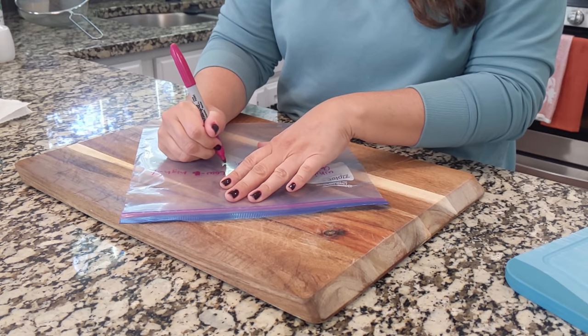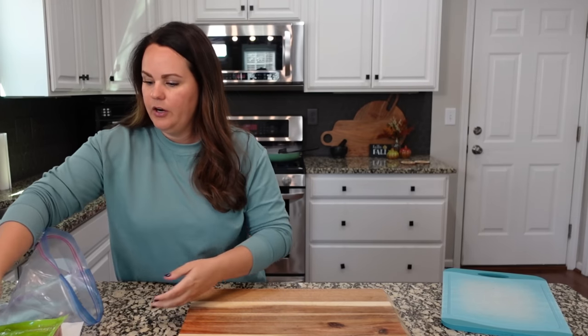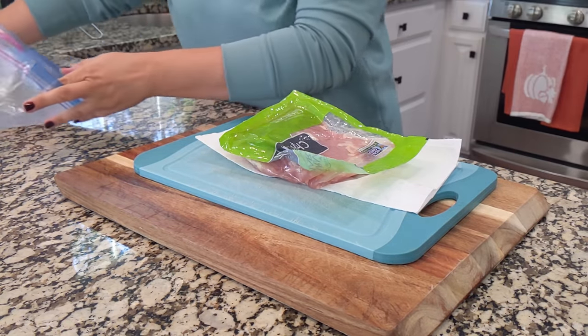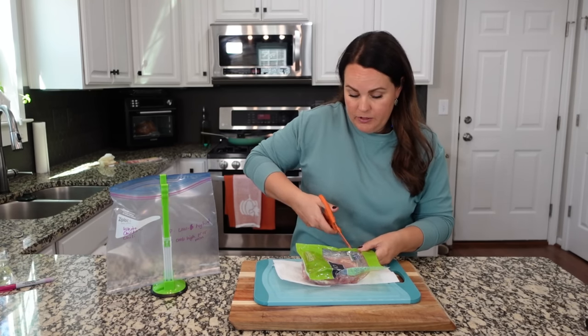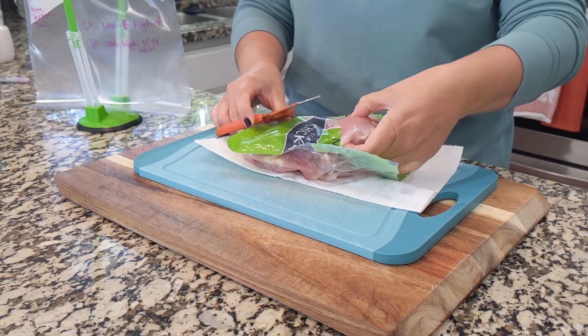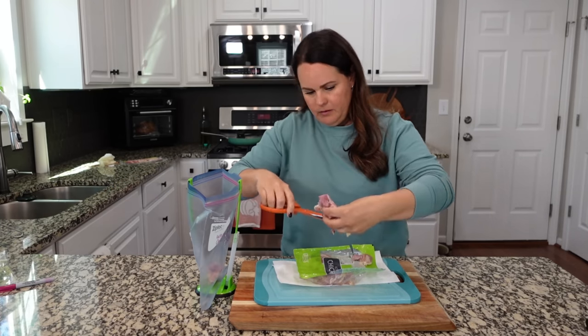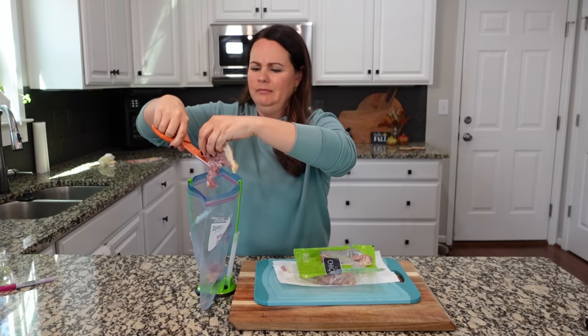We are getting started with all our ingredients. I have chicken thighs, though you can absolutely use chicken breasts — it's not going to affect the recipe that much. I have a good pair of kitchen shears, so that's what I'm going to use to cut up the chicken thighs and put them straight into the bag. I'm going to be careful to trim off some of the fat because I'm not a big fan.